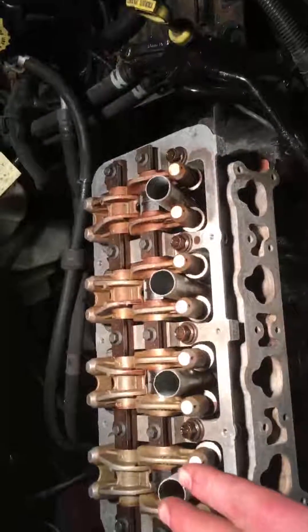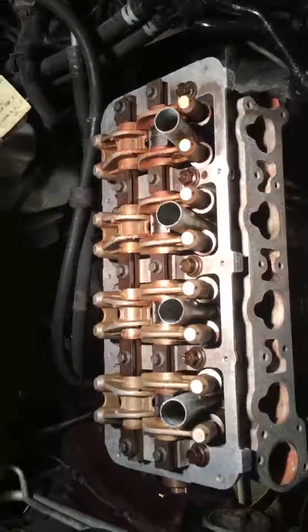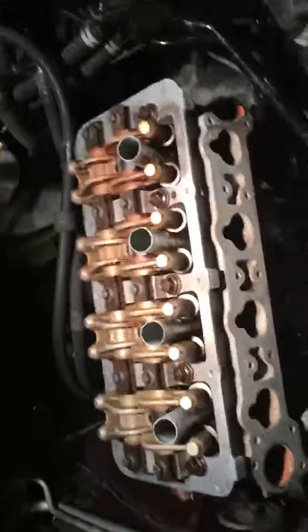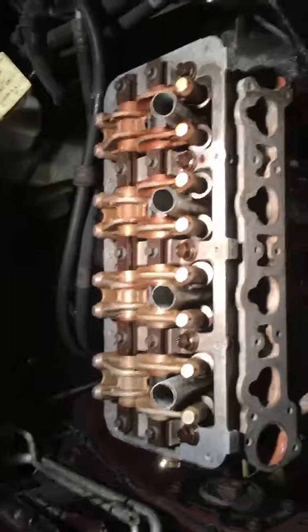First pass at 25 foot pounds, then go back again to 50, check them to make sure they are at 50, then tighten them down a quarter turn or 90 degrees — and then that's done. Make sure you clean everything very good, otherwise it's gonna leak. This is that dude, signing out.